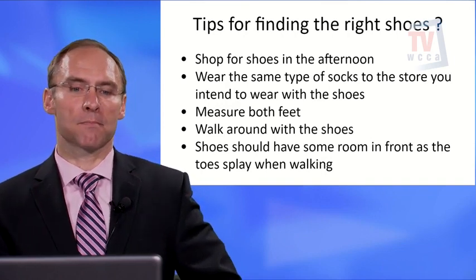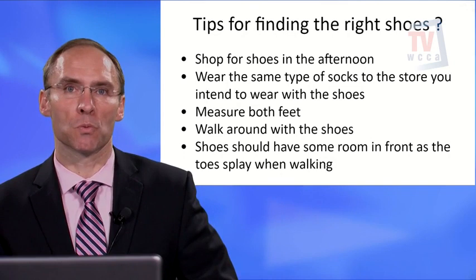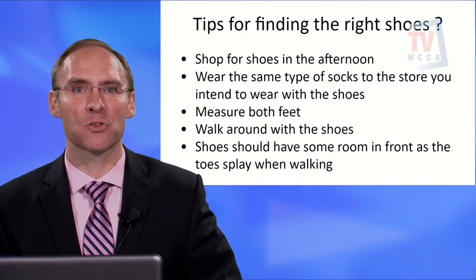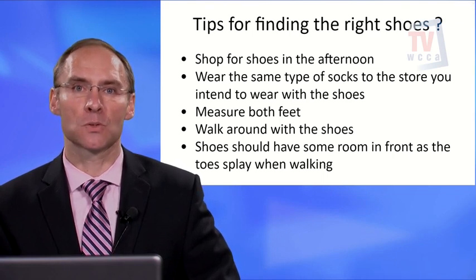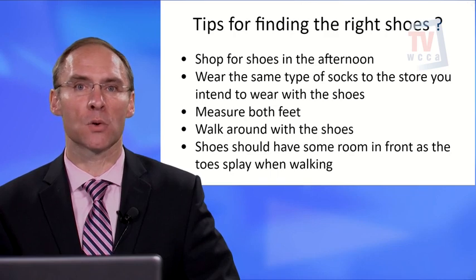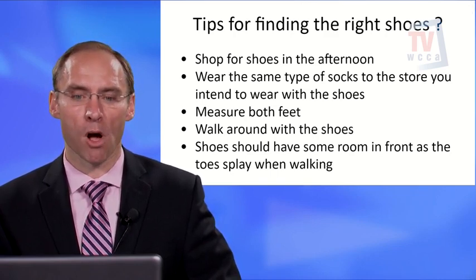One of the most important tips is to shop for shoes in the afternoon. In the afternoon, your feet tend to be more swollen. If you go in the morning, they may not have as much swelling, and you might end up buying the wrong size.